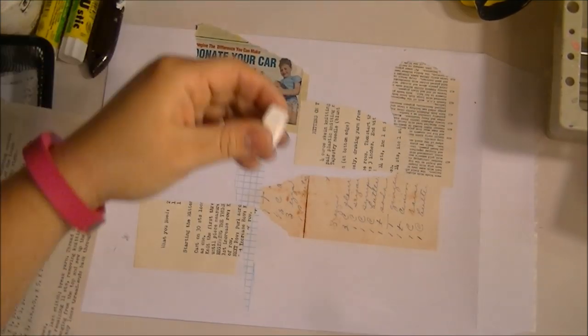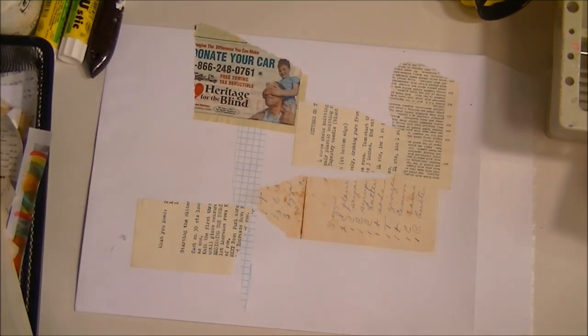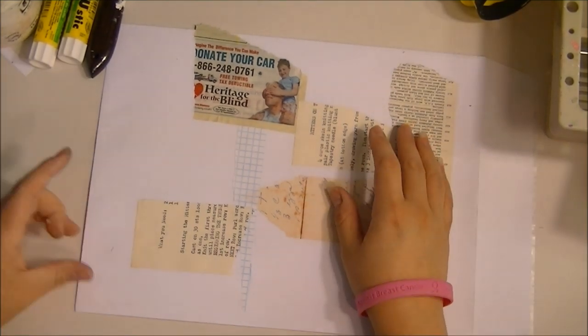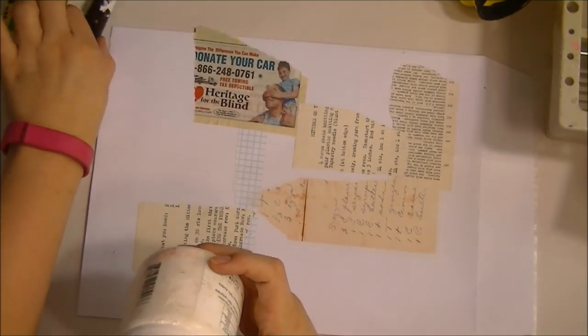Okay, I'm back. For this particular piece I just like to get a little bit of paper down — it doesn't have to be covered from corner to corner. Just make sure your glue or adhesive is set. The next step we're going to do is take a little bit of gesso.